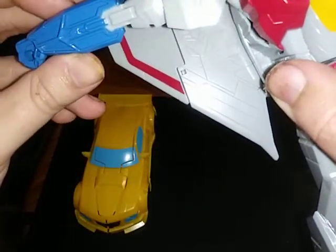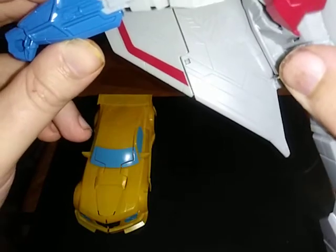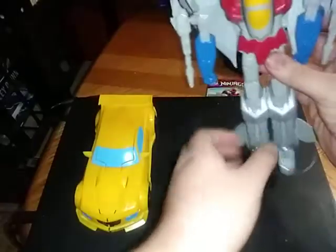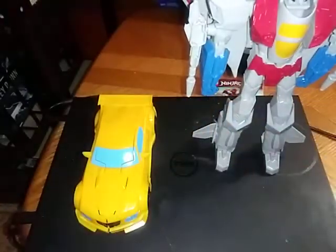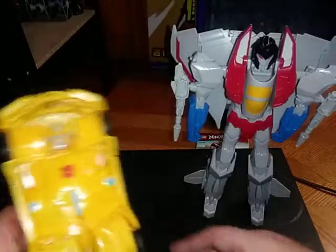Flip in the nose cone, accordion that in, disconnect the arms — and it popped out of the ball joint. Yeah, these 12-inch figures, sometimes they'll pop out of the ball joint. It happens. Accordion this up. And yes, he has Decepticon symbols but they're so faintly painted you can't see them. What's Starscream without Decepticon symbols? And there we have Screamer.